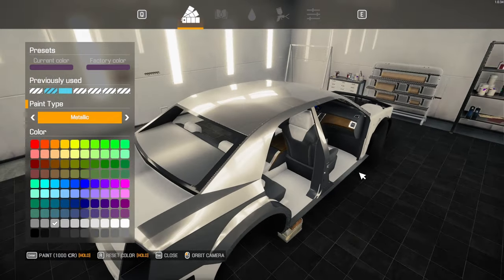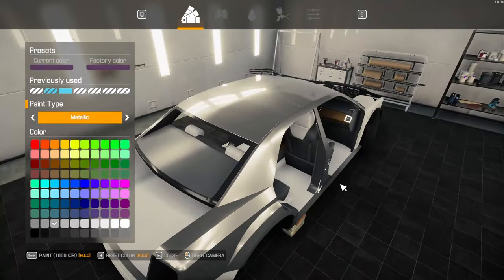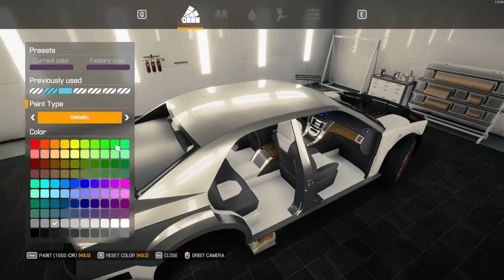Let's go maybe a metallic silver — that might be our ticket right there. Because it doesn't really clash that hard with the interior.